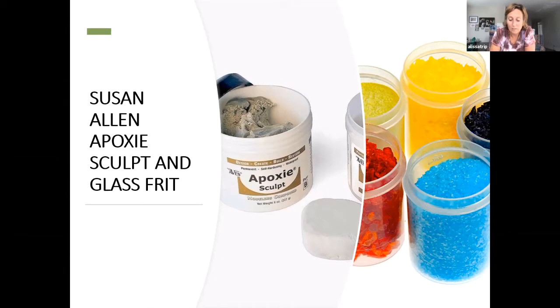She loves creating mixed-media mosaics using different types of glass and other materials to create unusual mosaic effects. Today she'll be talking about the use of frit and epoxy sculpt to add texture and dimension to her mosaic creations, and she's looking forward to sharing this with everybody.